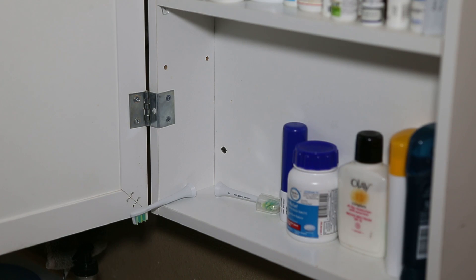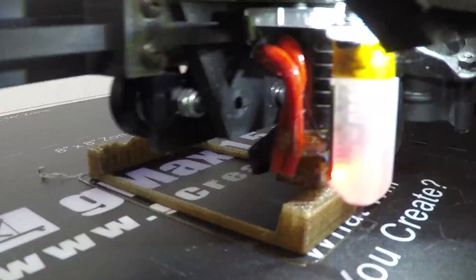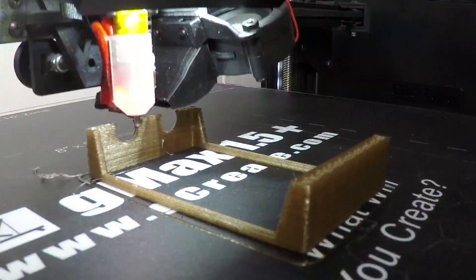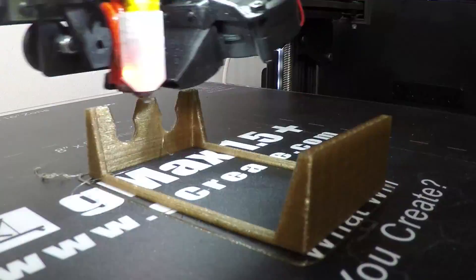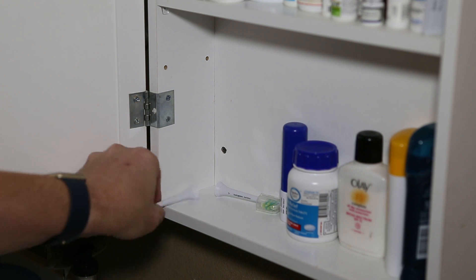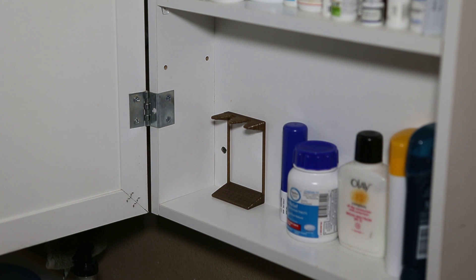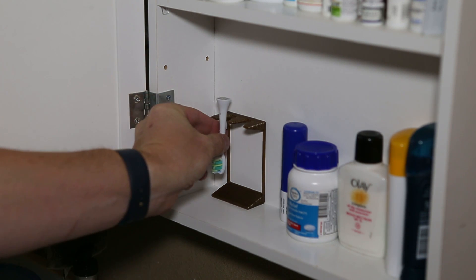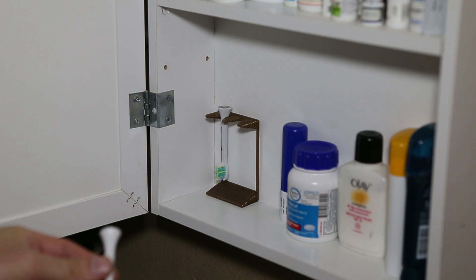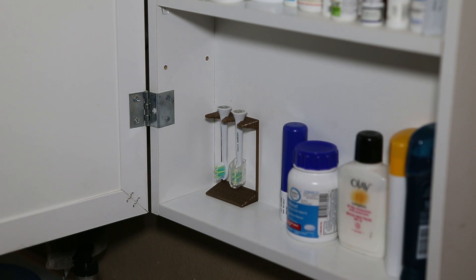Okay, I've got a 3D printer. It's late at night. I can fix this.